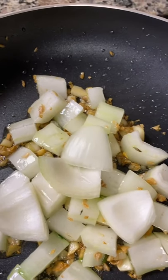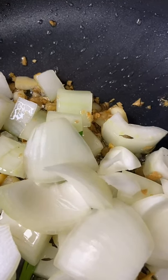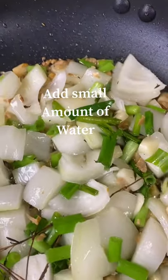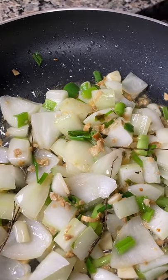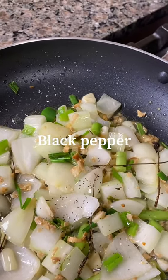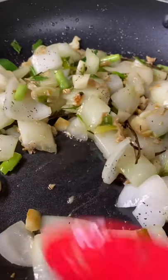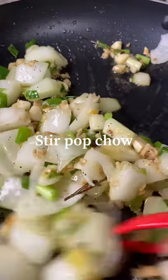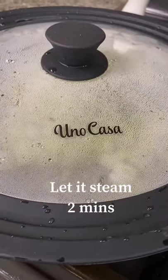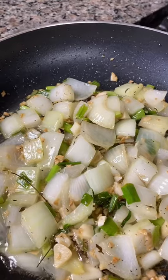Next we're going to be adding our cut medium onions to our pot. I'm going to be adding a small amount of water to my pot just to make sure that my bok choy does not fry — I need my bok choy to steam. Next I'll be adding a pinch of black pepper. Stir black pepper into bok choy, then leave to steam for two minutes. Since I'm trying to get a crunchier taste, steaming time is less.